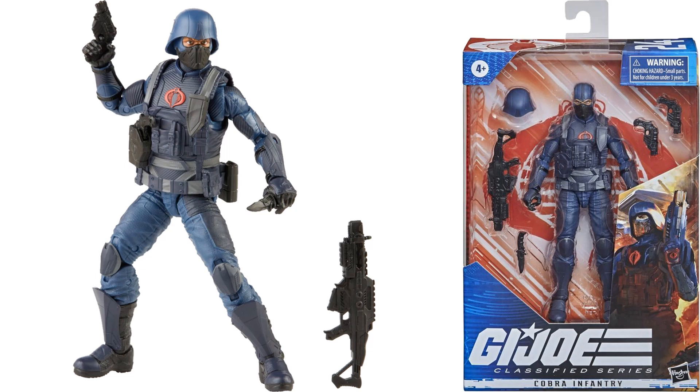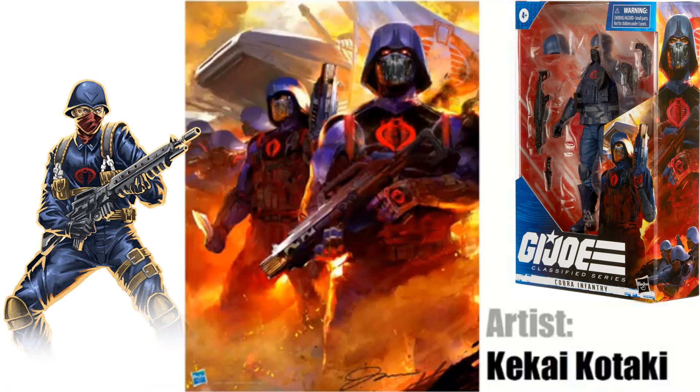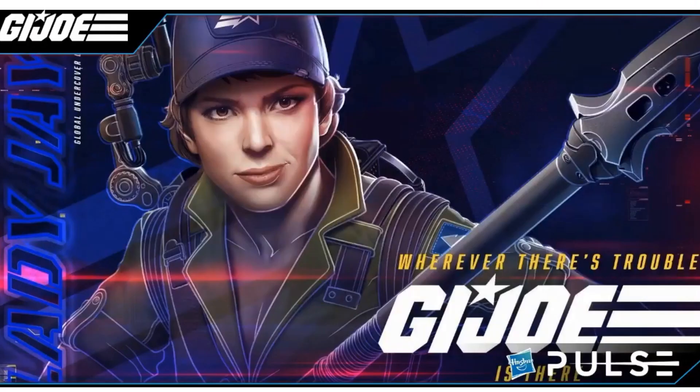Figure number twenty-four is the Cobra Infantry — another army builder, very similar to the Target exclusive version but with far fewer accessories. Here's a nice shot of the side package artwork done by Kike Kotaki, and a comparison of the infantry Cobra to the original three-and-three-quarter figure.